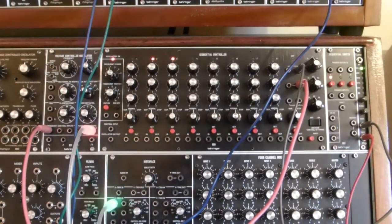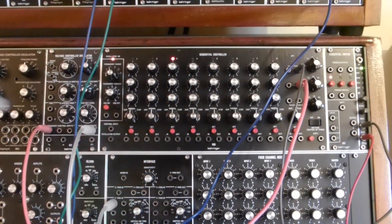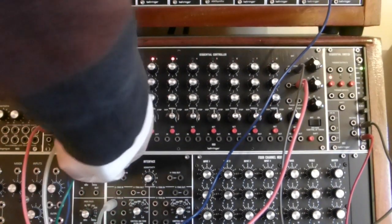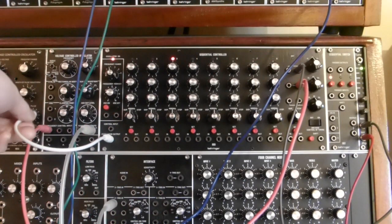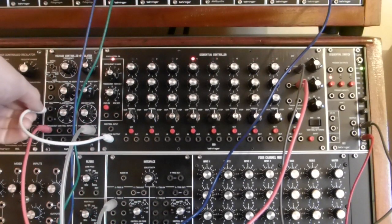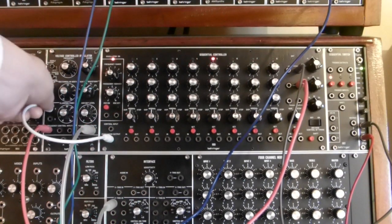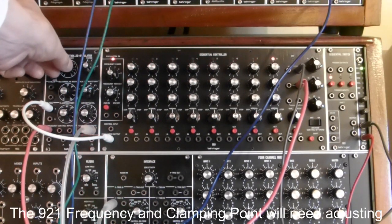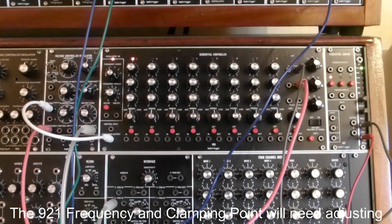There's one other thing we need, and that is we need to synchronize the VCO to the sequencer. So we take the oscillator output of the sequencer and plug it into the clamping point V-trigger input. Now some adjustment is required, because they need to be running roughly at the same speed.